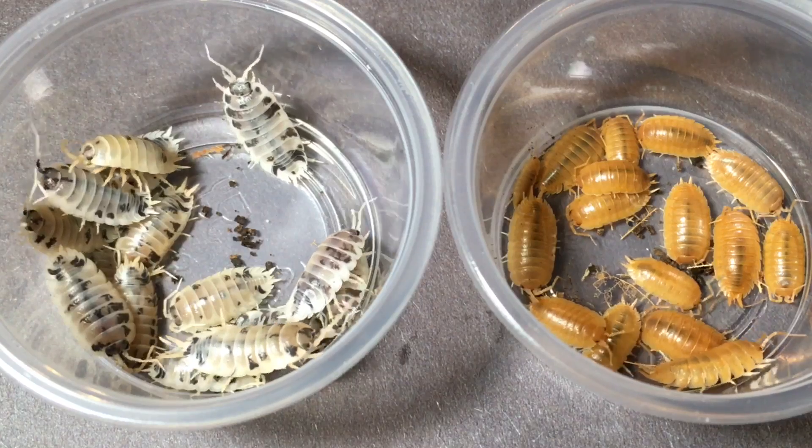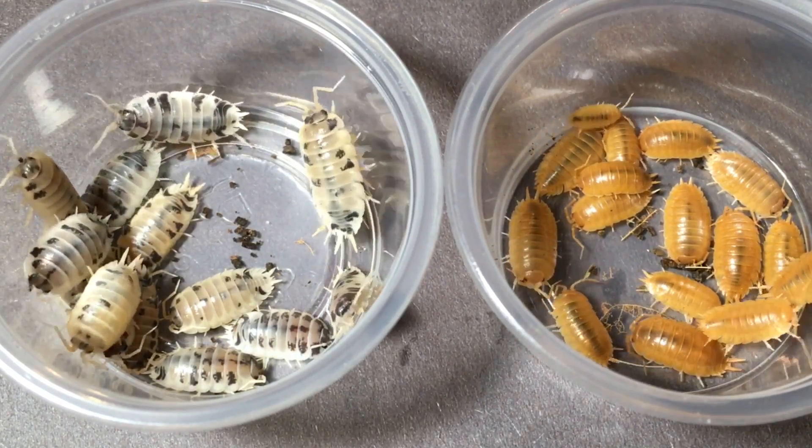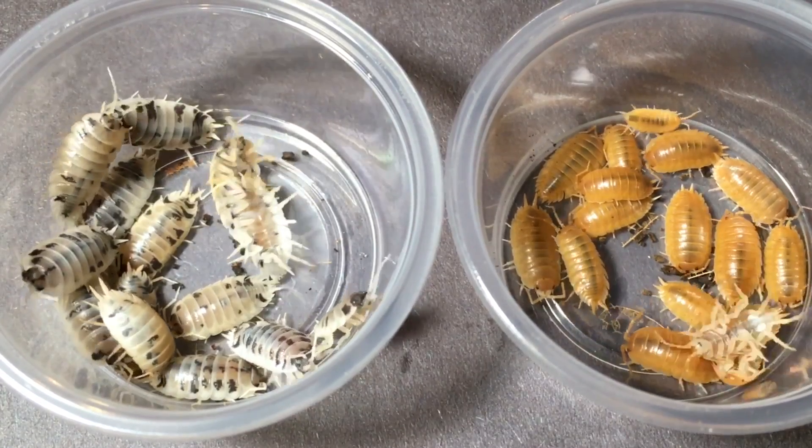I produced some of my own orange Dalmatians that way, and later purchased some from Ryan Orr's line to deepen the gene pool. The ones you see here are descendants of both lines. It was really straightforward with Porcellio scaber — it took some time, but was easy, as the orange trait and Dalmatian trait are both single gene recessive traits, so the results were fairly predictable. This got me thinking about Porcellio laevis — why hasn't anyone crossed dairy cows with orange laevis? I did a little research online, couldn't find anything, so I decided to try it.